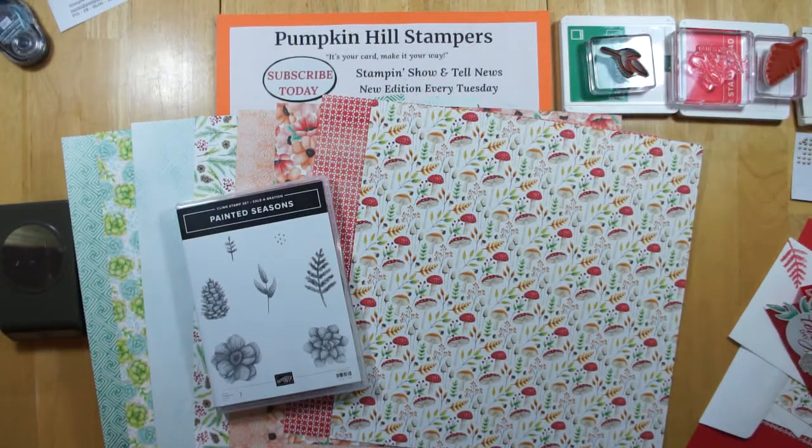Hey everybody, Susan here with Pumpkin Hill Stampers. I have a stampin' show-and-tell for you today, and I'm going to show off some new Celebration stuff.